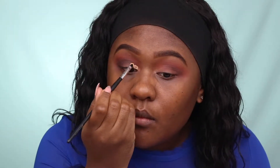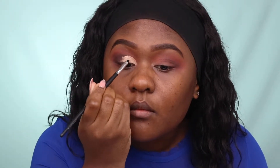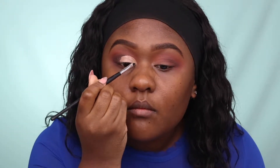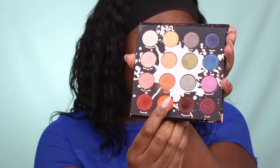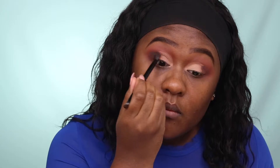For my cut crease, I'm using MAC Pro Longwear Concealer in NC42. I slightly want to create a light cut crease — not a harsh line, just more of a soft cut crease area.